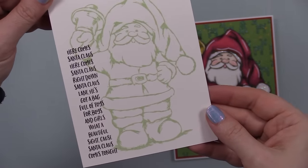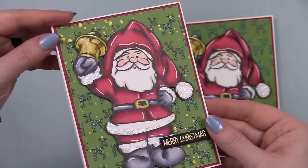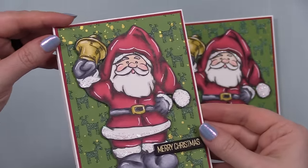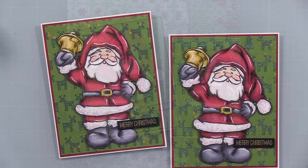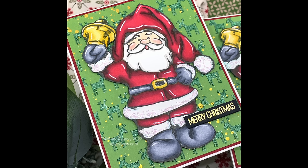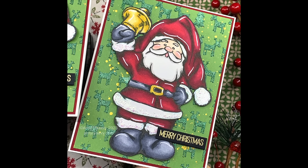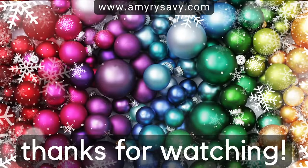I'll have a link to my holiday playlist in the end screen and in the description box, along with links to all the supplies I used and a link to my blog post — the pictures there make the links easier to navigate. Thank you all so very much for watching, for the thumbs up and commenting. Subscribe if you haven't — I'd love to have you. I'll see you all very soon in the next video. Bye!